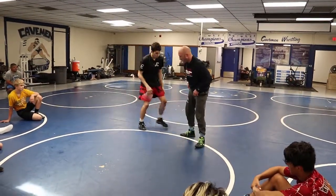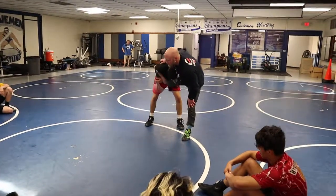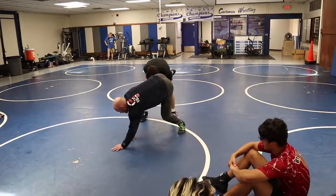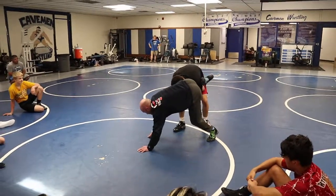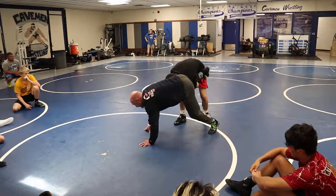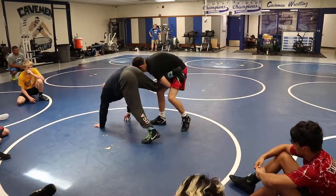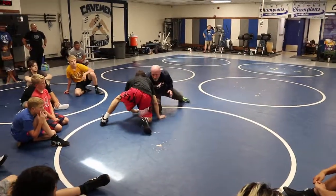One more time. This guy can give me some feedback and talk about the position, but as I'm circling, I'm pulling with this foot. Plus, he's latched onto my leg, so as I pull it to me and I turn, he's going to be falling forward. So I'm hopping, pulling, hopping, pulling, then I hop, pull, turn right here.